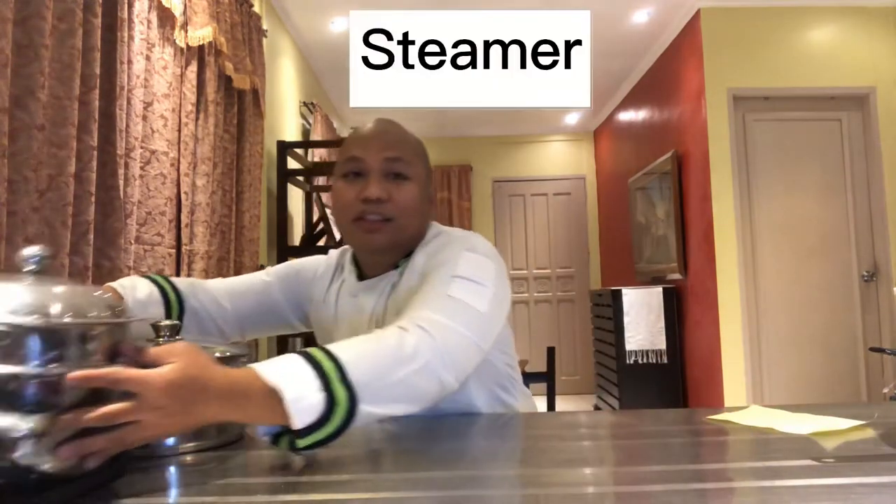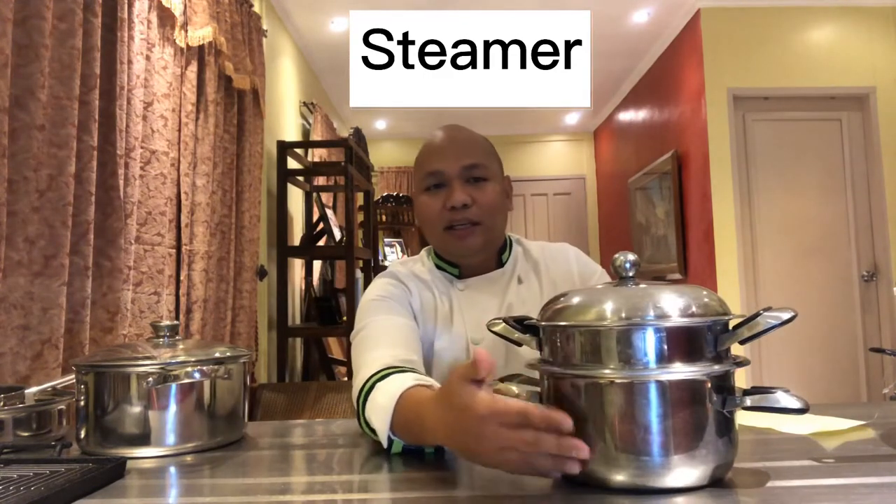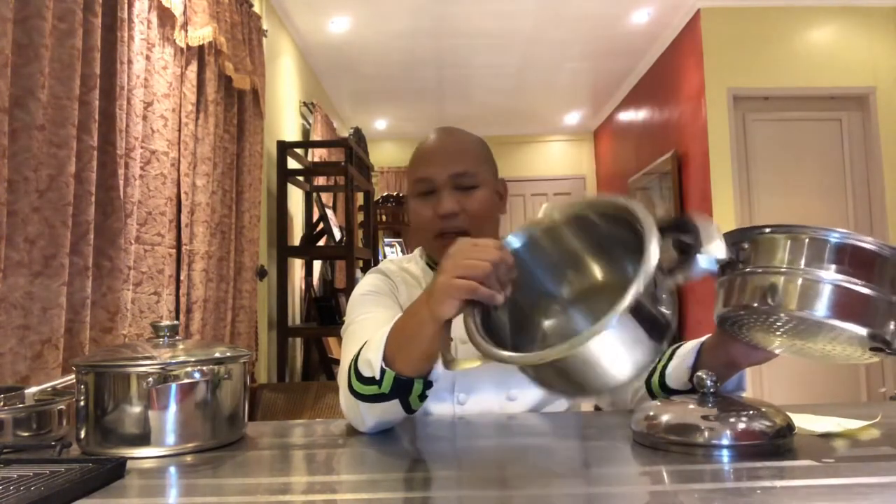Our fourth item is the steamer. This is just a small version of the steamer. You have two pieces here — actually the third one is the cover. When you remove the cover, there's perforation, there are holes inside, so that the steam will get out and go to the item that you are cooking. Then you have another pan, almost the same as your rondo or your braiser.